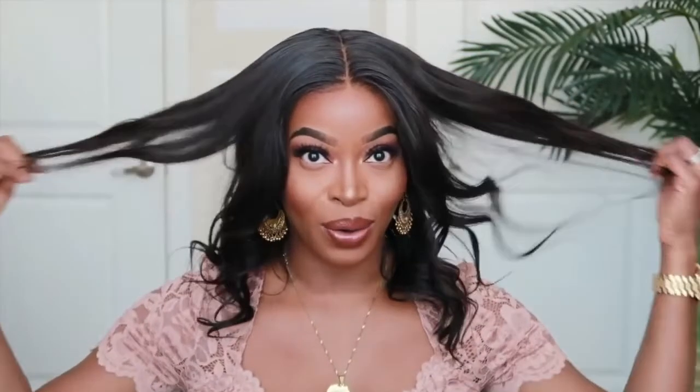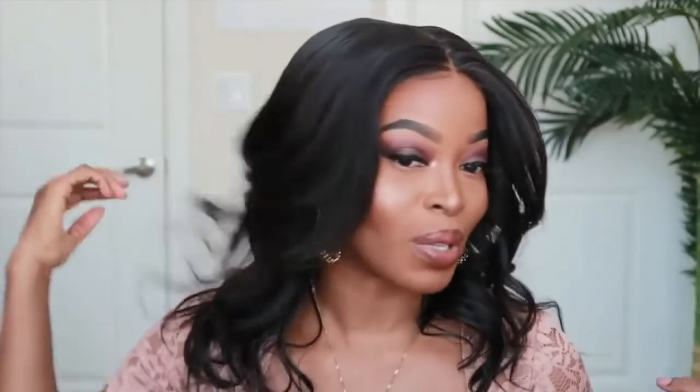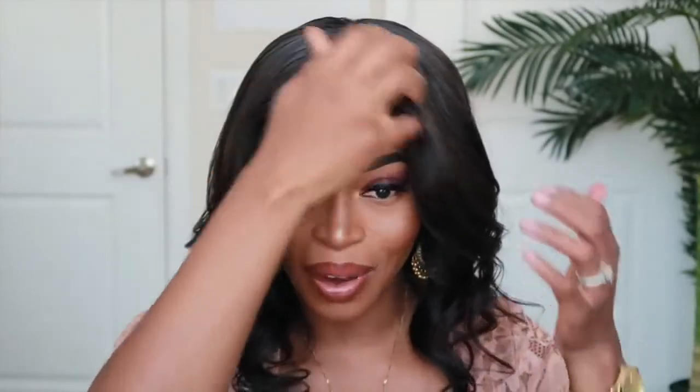Now I'm just going to finger comb the curls — I don't want to disturb them too much, and I might go in with a wide tooth comb. I'm really liking this look. I don't believe I'm actually going to cut it now. I've done straight blunt bobs quite a bit on my channel, so I decided to switch it up and do these loose curls on this lob — a long bob. I cannot believe this is glueless.